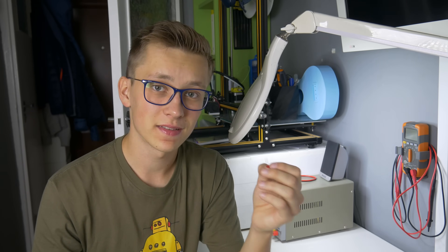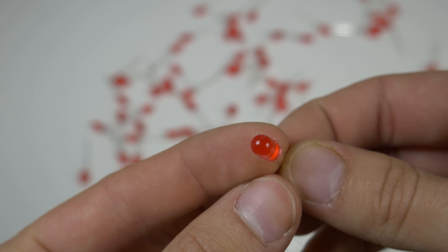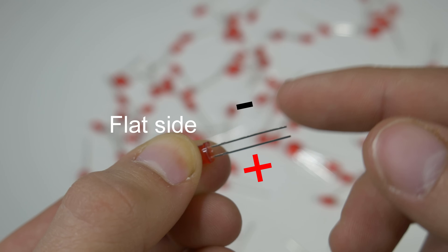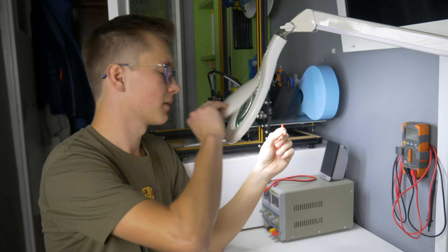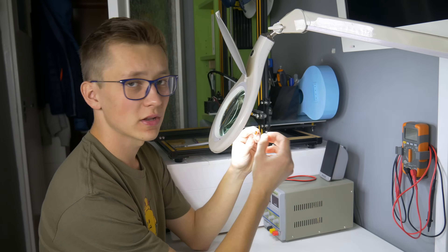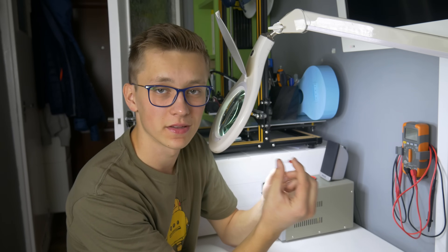Here we have the second way to check the LED polarity. As you can see, one side of an LED is flattened, and this indicates the negative lead, so the other one is positive. If you take a closer look at the LED, you will see that there are two metal plates inside it. The bigger plate is always connected to the negative lead and the smaller one to the positive — and that's another way to check the LED polarity.